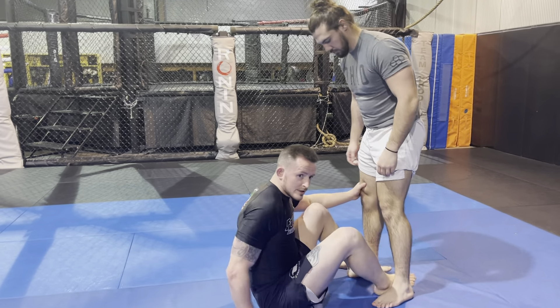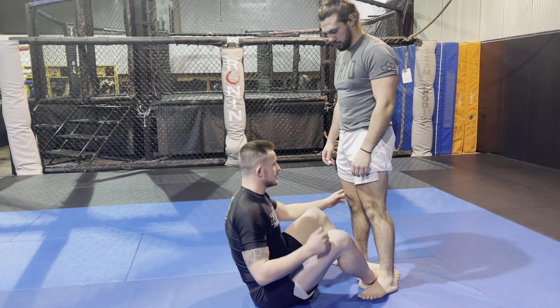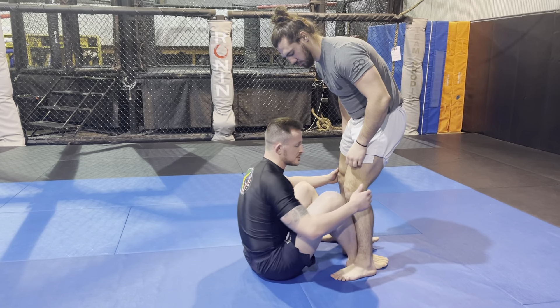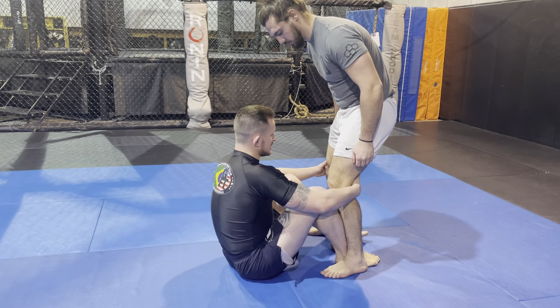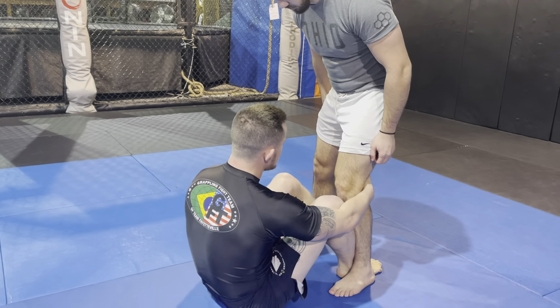All right guys, I'm going to show a pretty standard entry into what people call the saddle position. It's going to start with me pulling single leg X. I'm going to come in here, grab the back of his knee, and I can put my other hand on his knee or grab his calf.